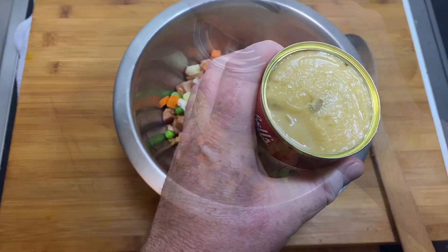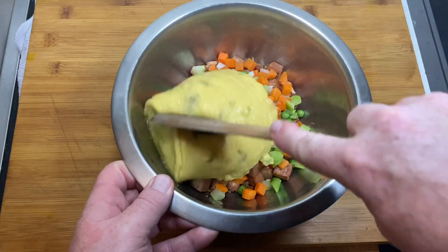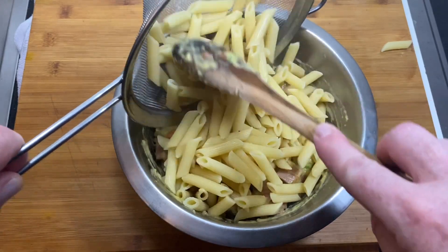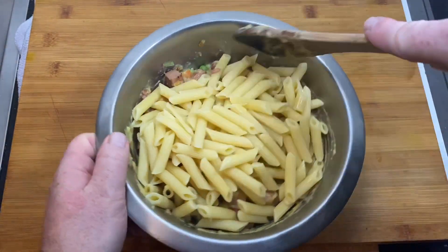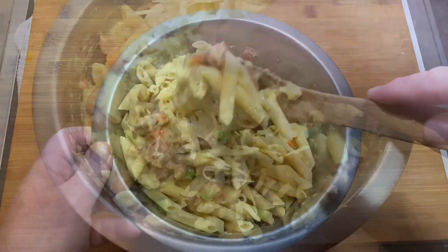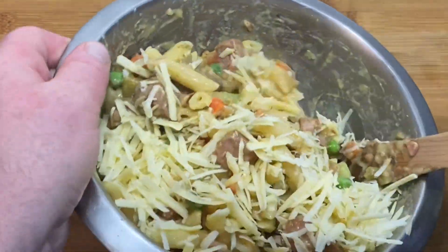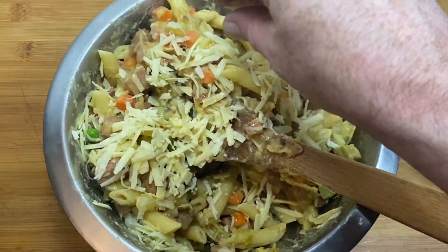Open up that tin of cream of asparagus soup and slop it on in there — what a fantastic product! I don't use it that often but whenever I have, I've not been disappointed. Now it's basically a one pot meal, except we're going to chuck everything including the cheese into a baking dish and bake it in the oven until it's golden and crispy. I think this is going to be really delicious, so let's see how it turns out.